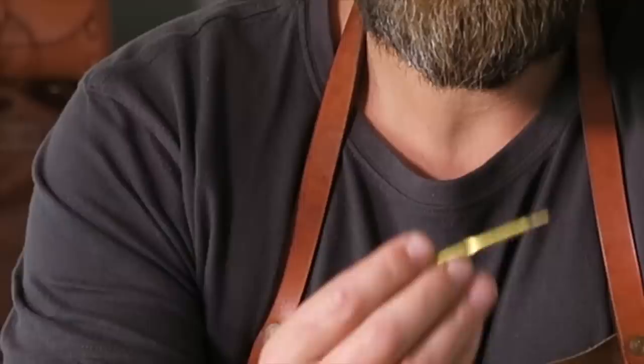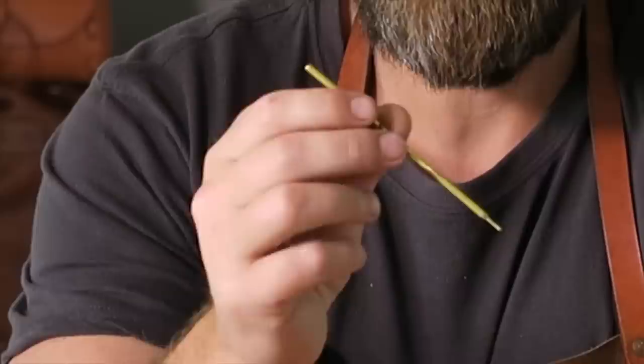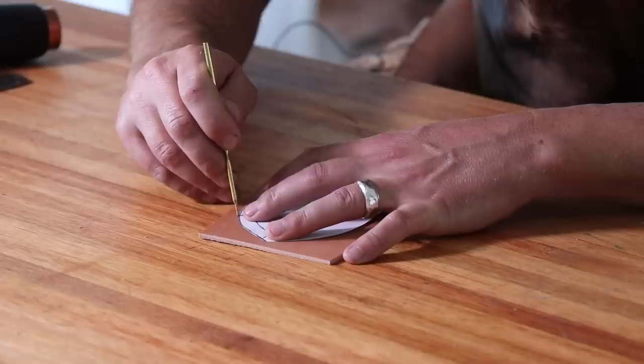To transfer the pattern onto leather, if you're going to use it multiple times, glue it down to thicker cardboard — it's much easier to use. I'm using a silver pen made by Schneider out of Germany. They come in a box of 10 and work great for leather. I'm literally just going to mark the pattern now on this piece of leather, then cut it out.